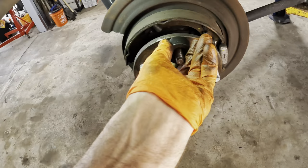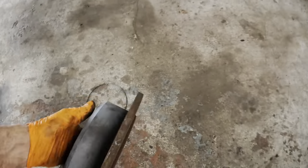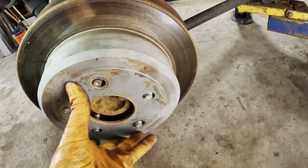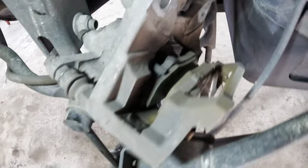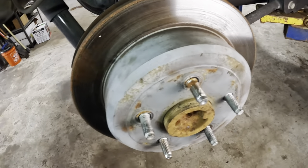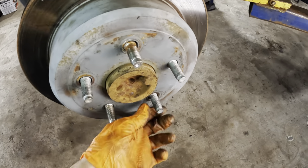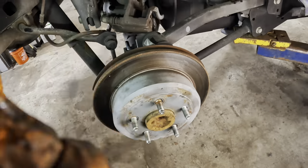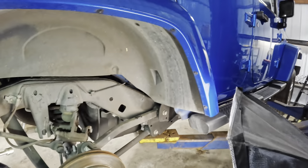Alright guys, that's going to end this short video on pulling wheel studs. The remainder of the procedure is straightforward: throw the brake rotor back on, throw the caliper back on, throw the wheel back on, and the operation is complete. I did have my wife call the customer to see if we should go ahead and do those brake pads too, so I'm not putting this back together just yet. Let me know your thoughts on how that hole got wallowed out in the comments. Don't forget to tap that like and subscribe button, and most importantly have yourselves a great day!